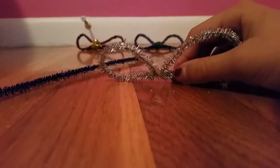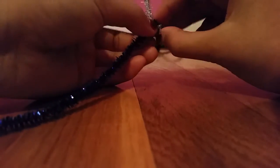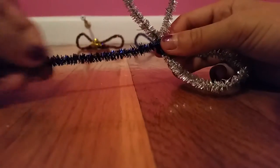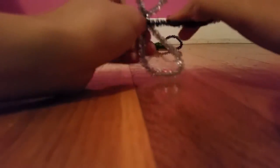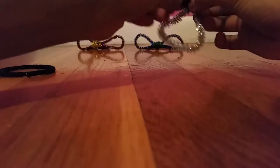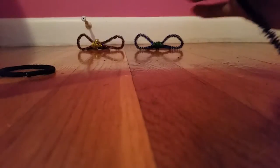This is where the hairband comes in, but not yet. First you're going to wrap a little piece around, then you're going to wrap this piece around — but not all the way — probably five or six times around. So that was like two, three, four, and five.